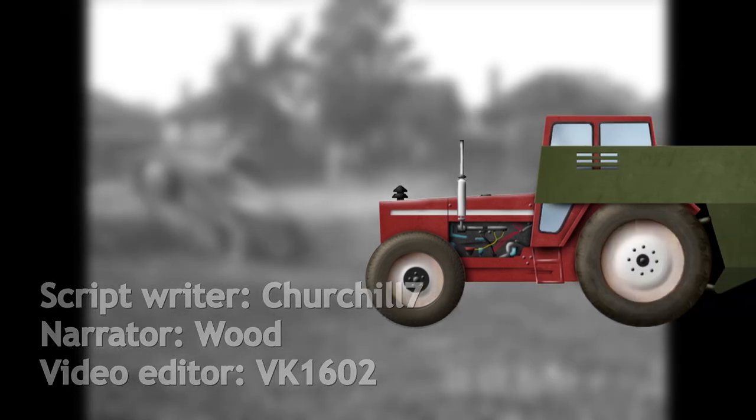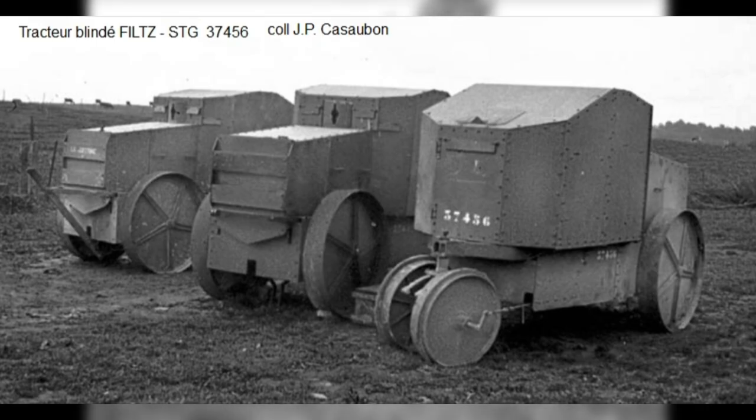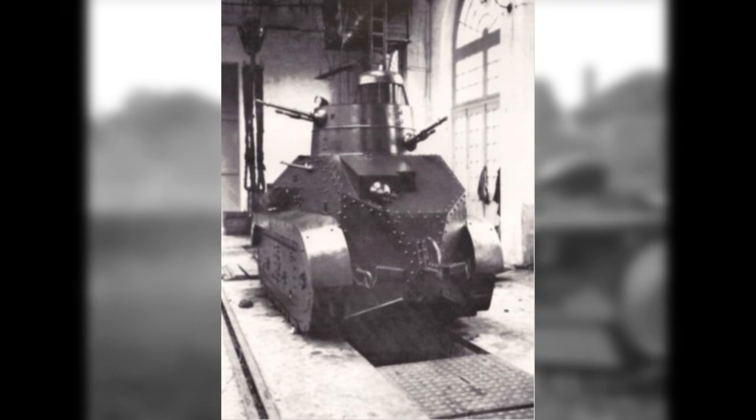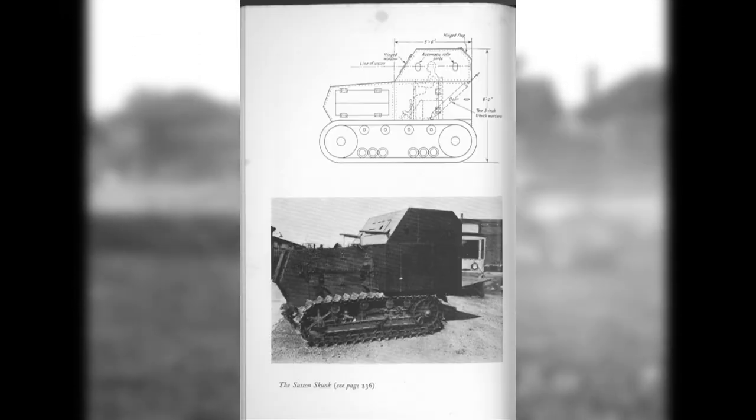Tractors are incredibly important machines in farming. In times of war, however, these machines become the starting point for a bewildering array of armored vehicles to meet an urgent need, such as fending off an invasion or when existing stocks of armored vehicles are in short supply.